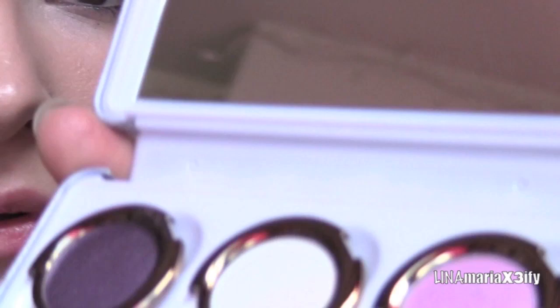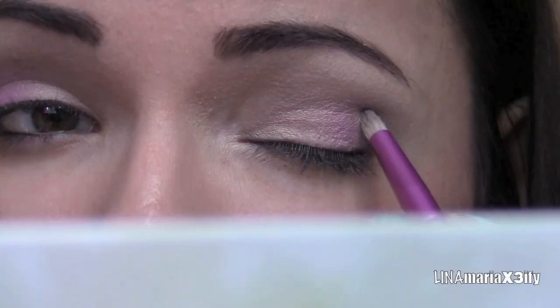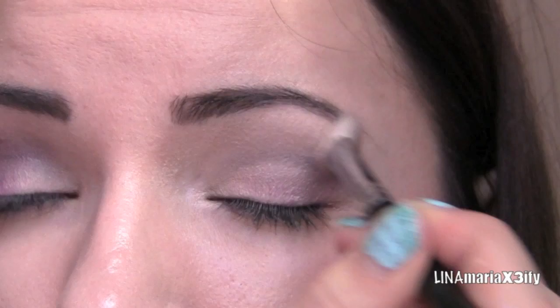I feel like I need to define the outer part a little more, so I'm going to use this purple right here. Take a pencil brush and just take a little bit. Then take the fluffy brush again and blend that out. Just to blend it out a little bit more, I'm going to take the same color we applied to the eyelid and go over it.